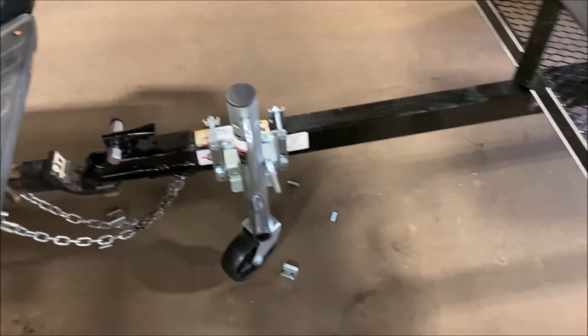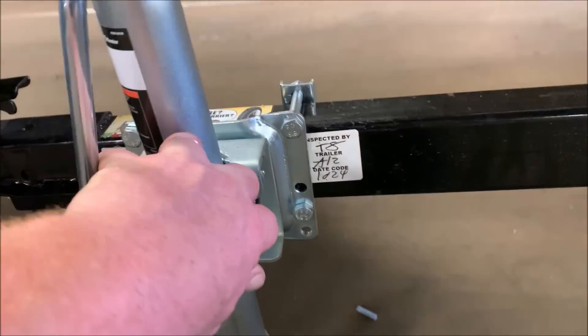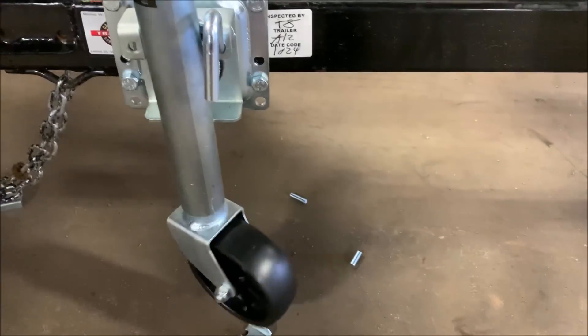There we go — we got the jack on. I cut the bolts off and trimmed it down here too because it was going all the way down too far. Now a regular jack can go all the way down and back up. There we go, good enough.